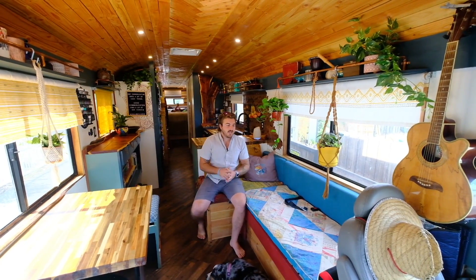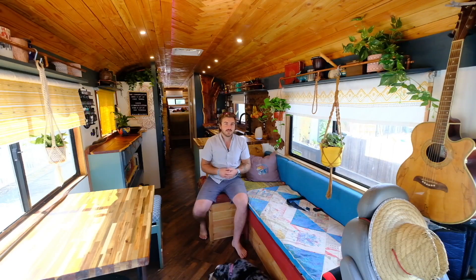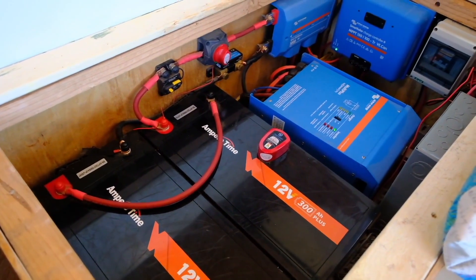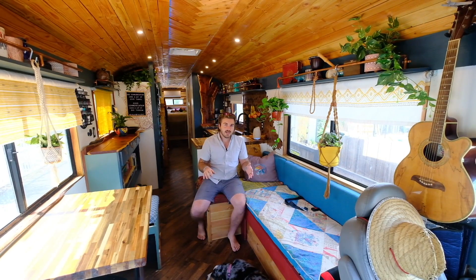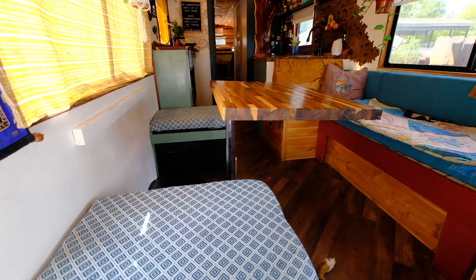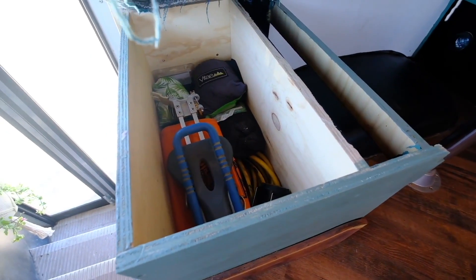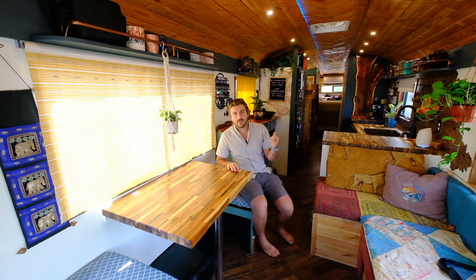This is our living space area. We have a couch right here that pulls out into a bed — super versatile. We can sleep six or seven people comfortably throughout the whole rig. Our solar system is underneath the couch — 2,600 watts of solar on the roof, 7,200 kilowatt-hours of battery storage. It's a really great system; we don't really ever have to think about it. This is our dining room table — also a Swiss Army knife kind of table. It folds down to make another sleeping area, and also swivels out to the center of the room for a community game table. These seats have great storage, and there's a diesel heater underneath that keeps the whole front of the bus nice and hot. We also have another diesel heater in the back.